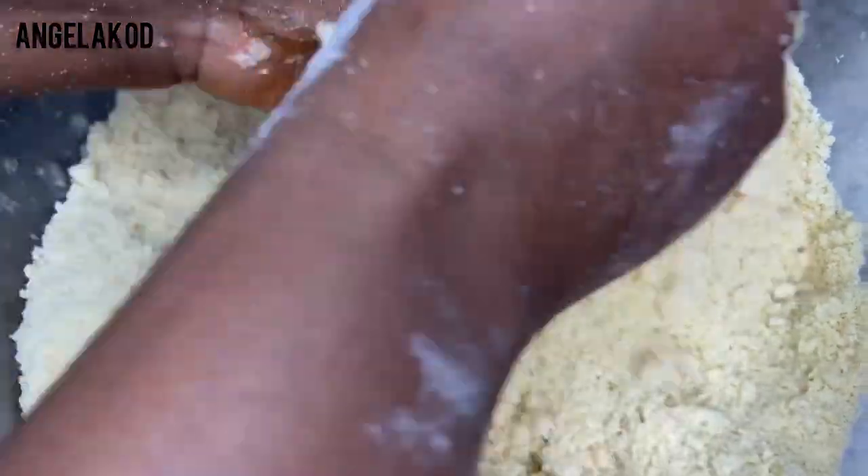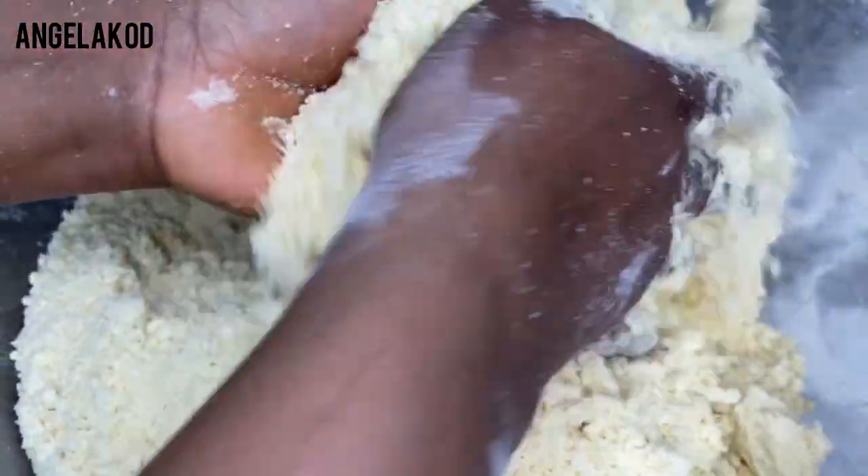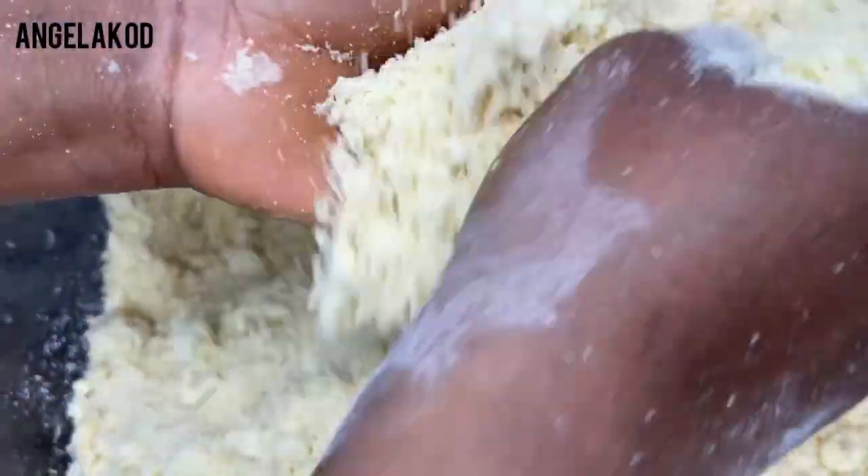When you add blended onions to your pastry for pies, it brings a lot of sweetness — it makes your meat pie really sweet and delicious and adds a lot of flavor. By the way, this meat pie is for one of my subscribers. She's celebrating her son's birthday and really needs small chops for the party, so this is a special request from one of my subscribers.